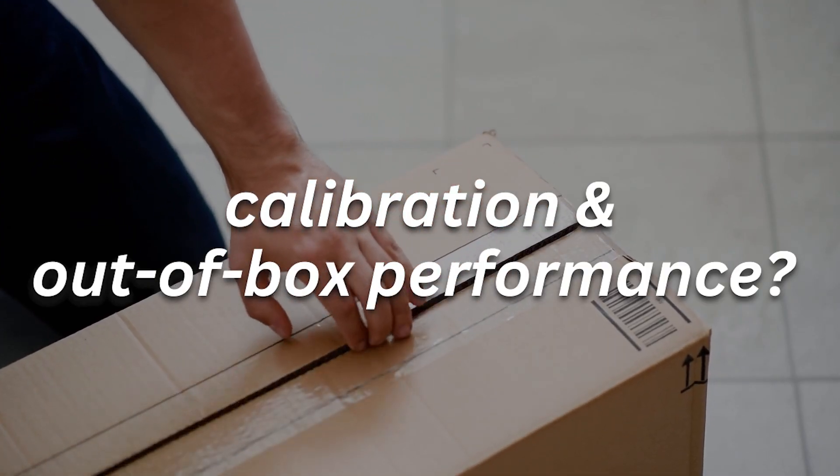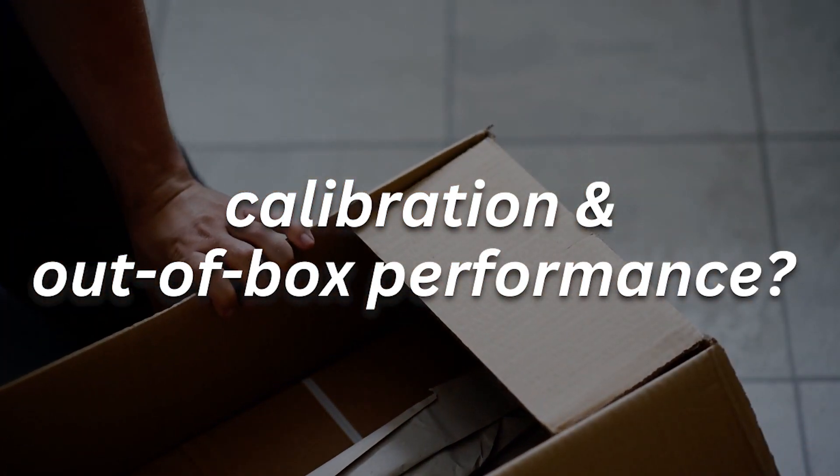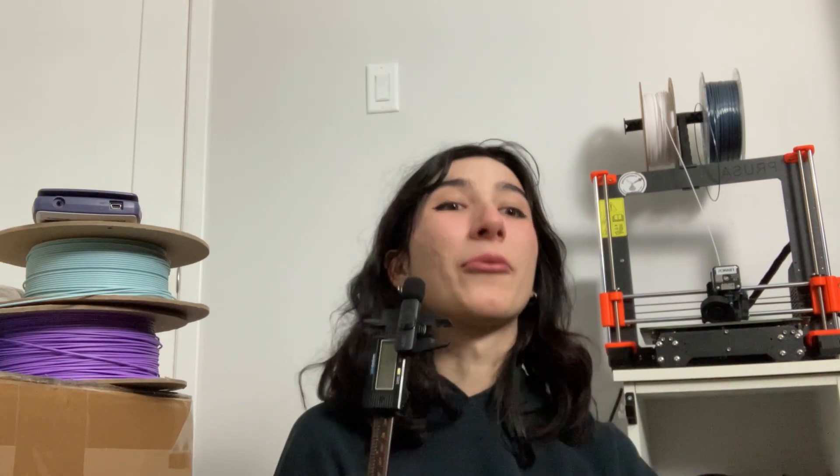I'm also curious to see what calibration will be like for this machine, considering it has closed-loop control. How well will it work right out of the box? My last video was titled 'Prusa Killer' about the A1 Mini, and now already we've got a printer that can be competition to the Bambu X1 Carbon. There is so much action happening in the consumer desktop additive industry right now that it's actually hard to keep up with. Just looking at it aesthetically, it's a nice-looking machine.